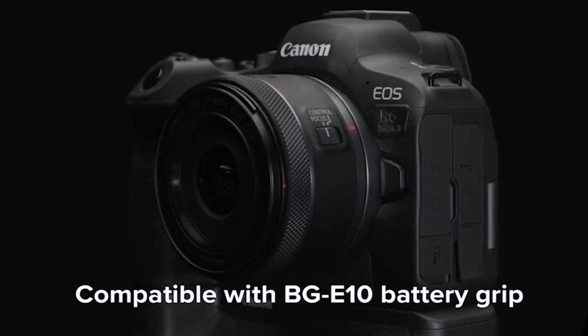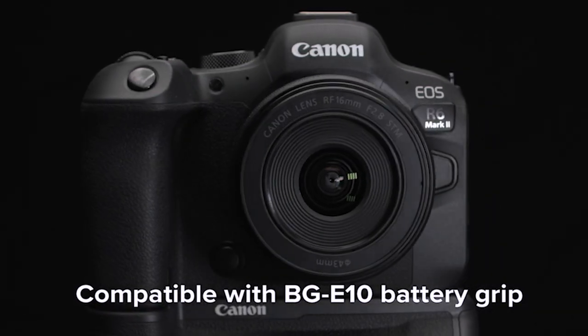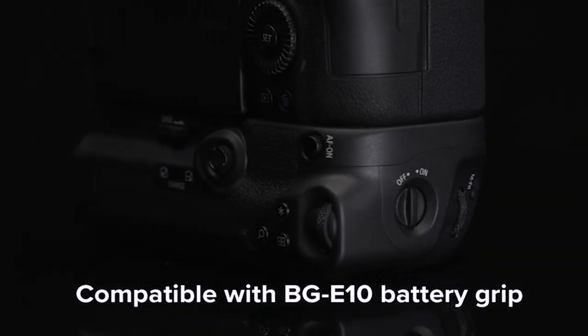Battery life is improved over the EOS R6, and the R6 Mark II remains compatible with the current optional Canon BGE10 battery grip. There's a whole lot more to the EOS R6 Mark II camera, so check both the Canon USA website and our channel for more informational videos. For Canon USA, I'm Rudy Winston — thanks for being with us.